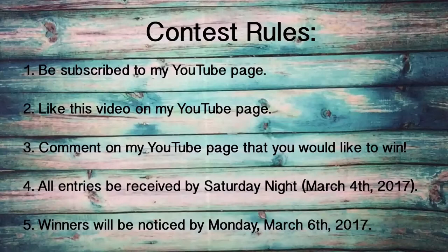And then just two green ones — that's one set. So those are the ones I'm giving away. The contest runs starting Saturday, February 25th through March 4th. To enter: one, be subscribed to my YouTube page; two, like this video; three, comment that you would like to win. All entries must be received by Saturday night, March 4th, 2017, and five winners will be notified by Monday, March 6th, 2017. Thank you for watching everyone, and have a great night!